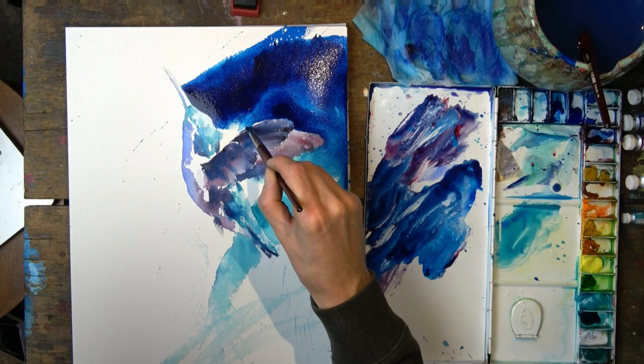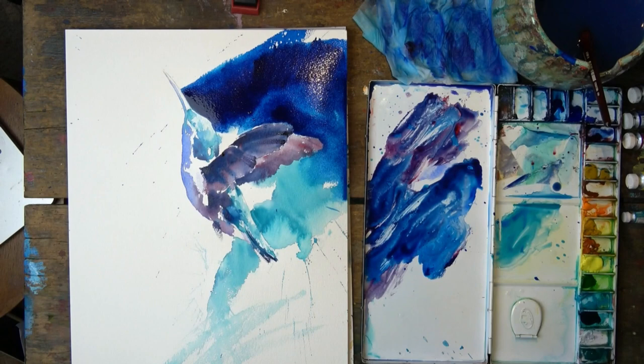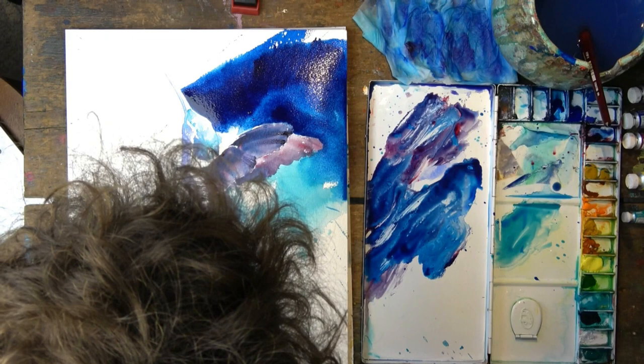At this stage I'm starting to feel better about the background — I'm pulling out a little bit of pigment where I took the background too close to the leading edge of the wing. Now I've got to a stage where I'm sitting back and not doing much, so this is a great point to take a little break and look at the quick tip section, where we're going to look at that interaction between the background and the object.